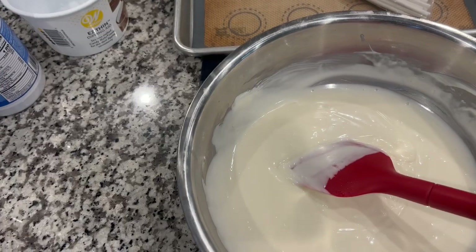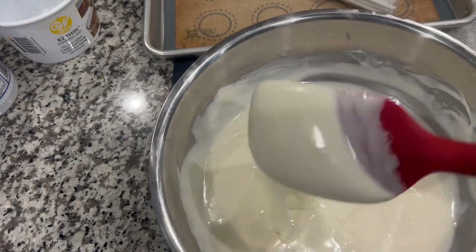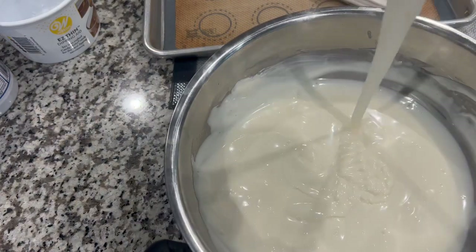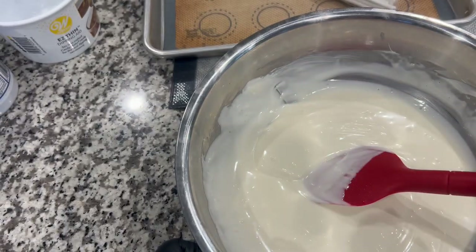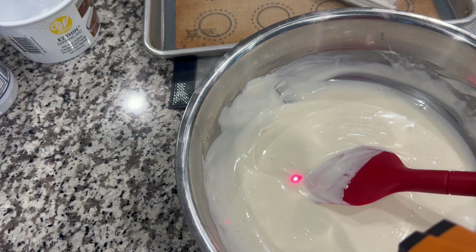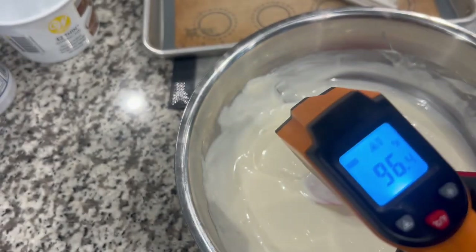Hello again, this is Julia the Instapot queen girl. I took the chocolate out of the Instapot and I want to show you how it's nice, pretty, and smooth. I have this temperature probe thermometer that works really well — I've aimed it at the chocolate. It's reading about 96 degrees, and it should not be over 98, so it is good for dipping now.